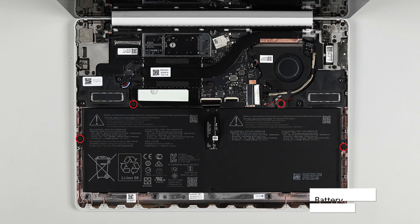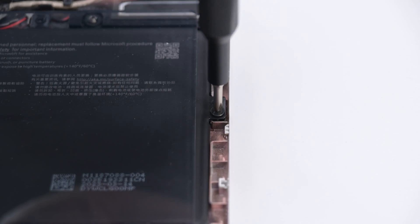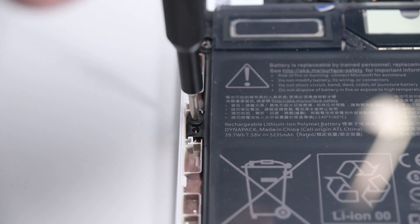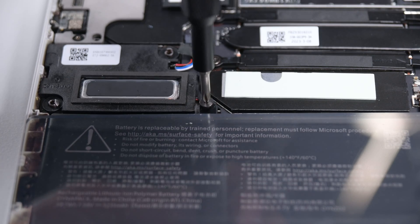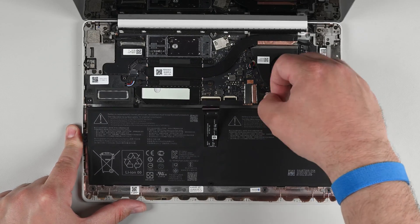To remove the battery, begin by removing the four Phillips screws securing it to the chassis. With all the screws removed, lift the battery by grabbing a screw bracket with your finger and lift it out.